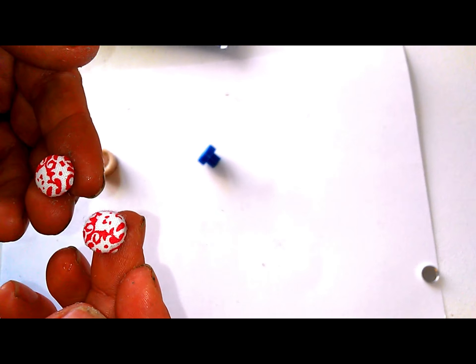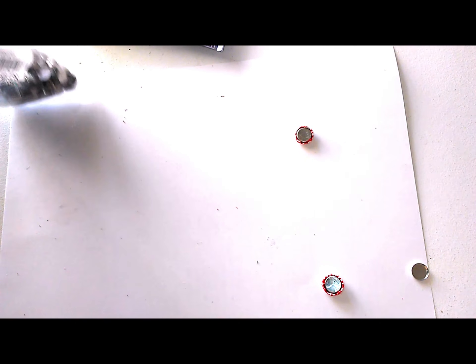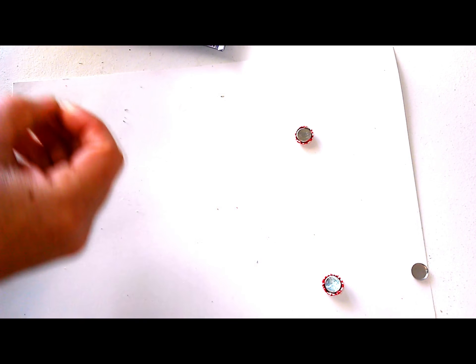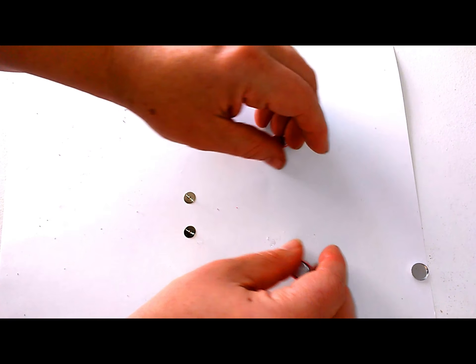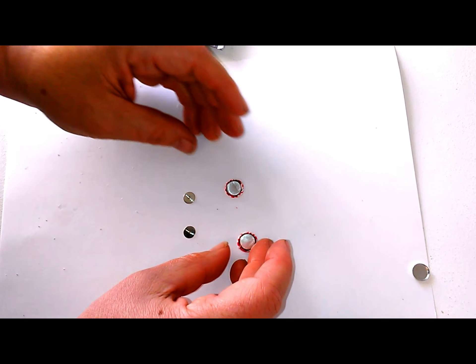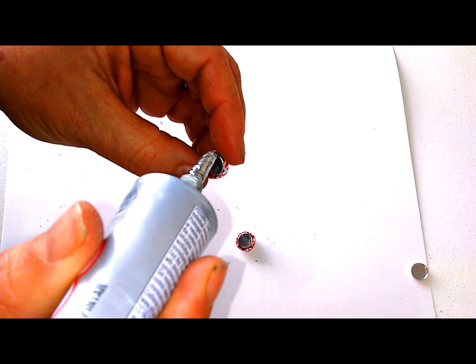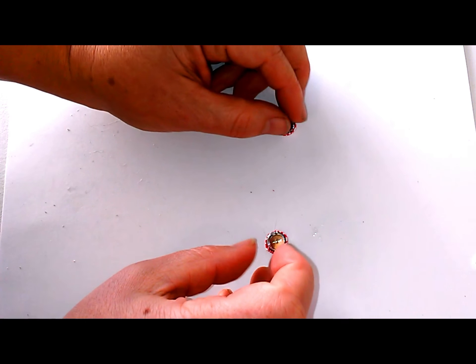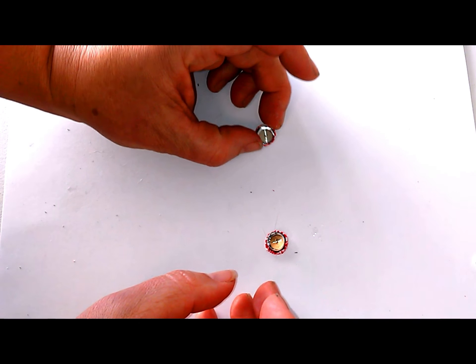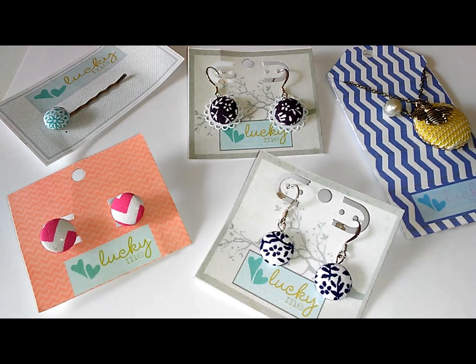There is one button done — just repeat with the other. Now we have two buttons. For step three, get your earring backs. Make sure that your earrings are placed face down, take a small dab of glue, and voila — you are done! You'll have your own pair of cute little button earrings.